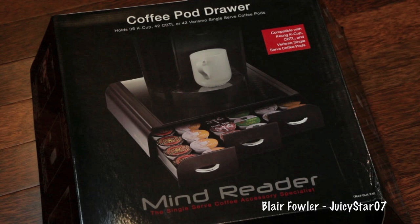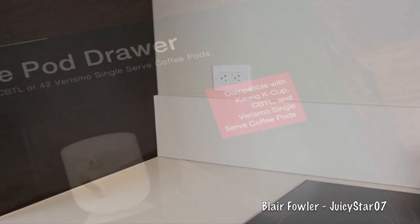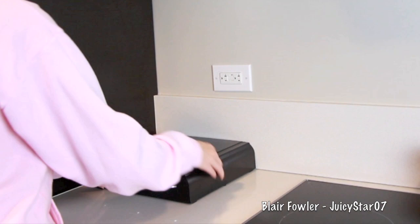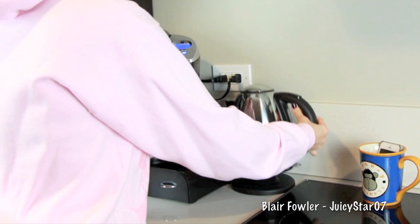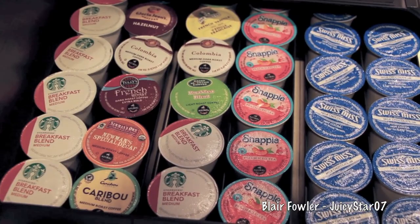I knew I needed a new way to organize my coffee pods, so I found this at Target — it said it was compatible with Keurig K-cups and I was like, so cool! I'm going to place it in the corner of my new coffee station and put all my fun things back on the counter and plug them in so they're ready to go.